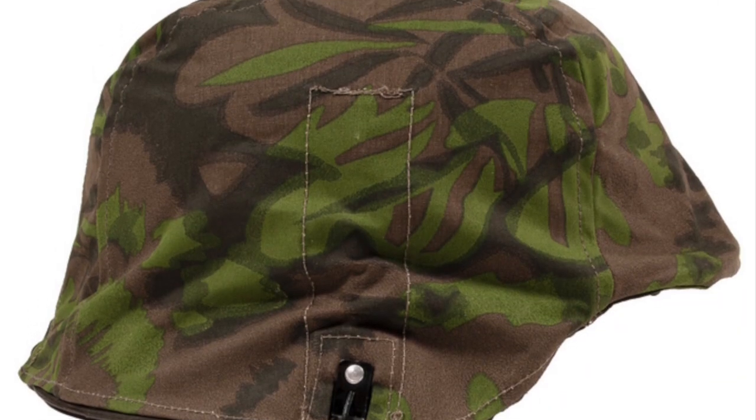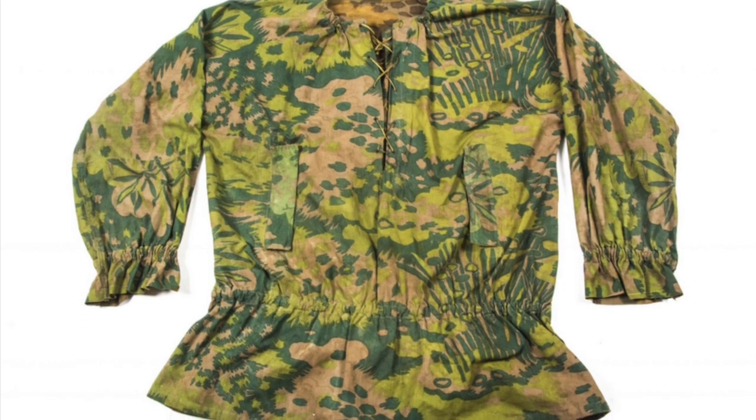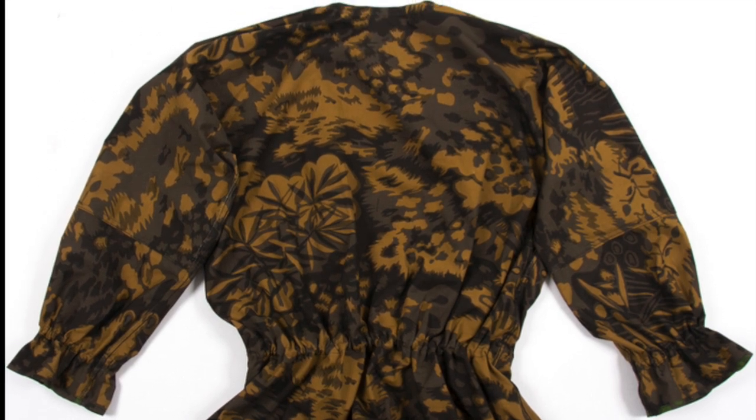This pattern is quite unique in appearance, sporting disruptive shapes that are somewhat similar in likeness to the leaves of palm trees, hence the pattern's name. The production of palm tree camouflage was short-lived, however, ending only two years after its introduction.